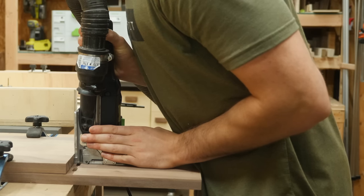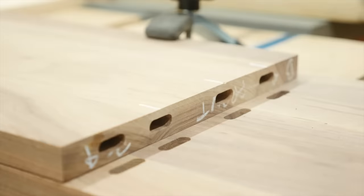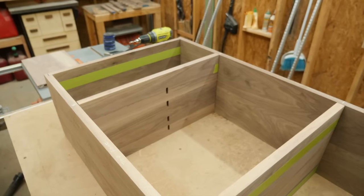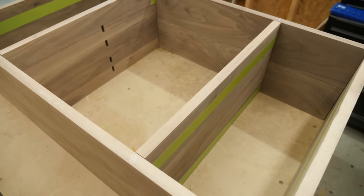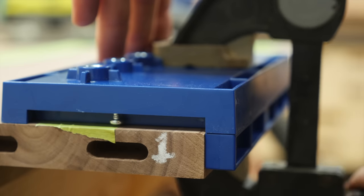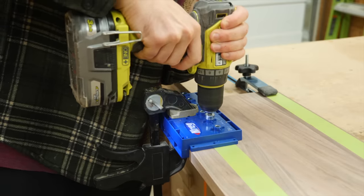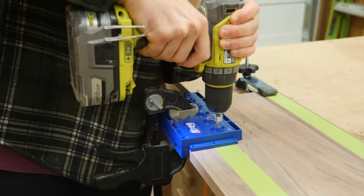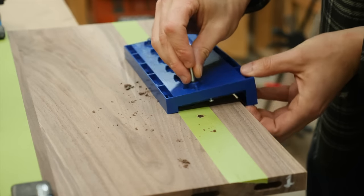I'll use that same spacer trick to set up the domino again to attach the middle shelf to the vertical panels. My parents asked for the outer shelves to be adjustable, so I temporarily lined all the panels up and used some tape to mark out where I needed to drill all the shelf pin holes. This Kreg shelf pin jig made the process super easy — just drill your first holes, insert the metal pin into a hole you drilled, and continue down the panel.